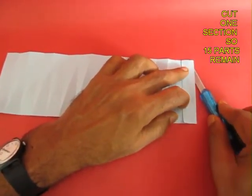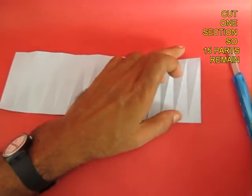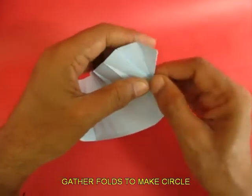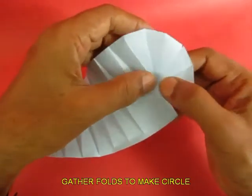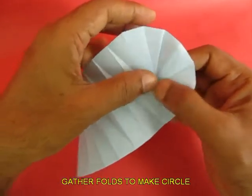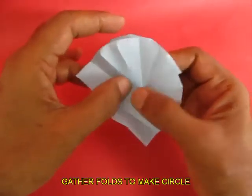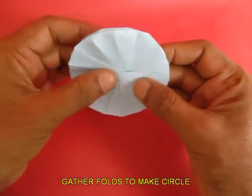Then fold one section out of 16 and cut it off, so only 15 sections will remain. Now if you simply gather the folds, the paper will automatically fold into the shape of a rosette — a circular rosette.